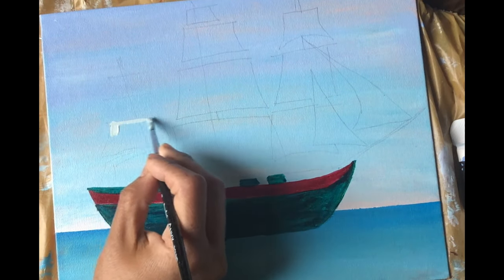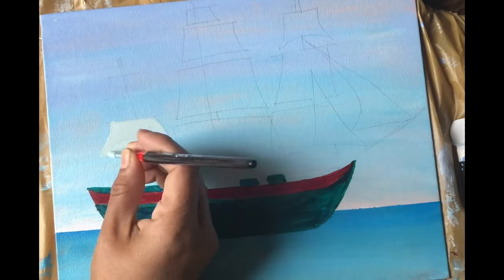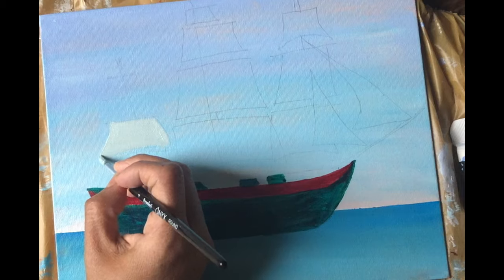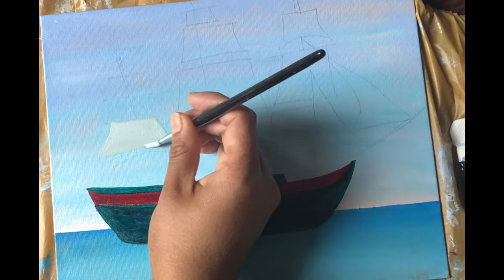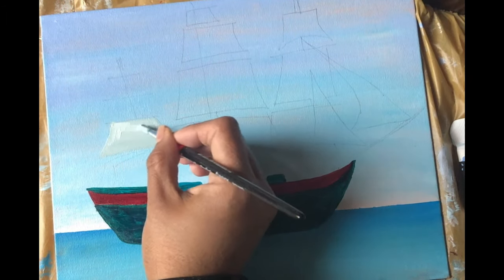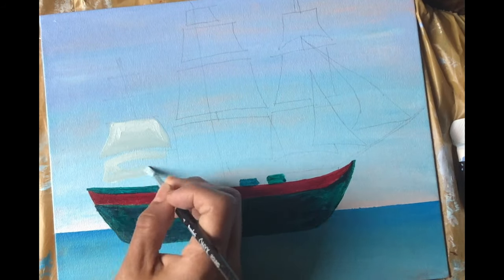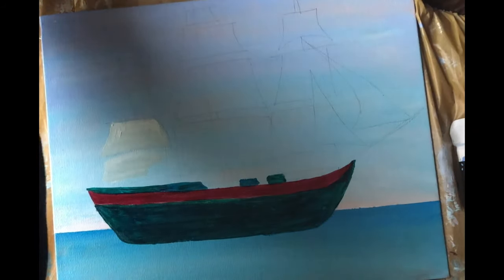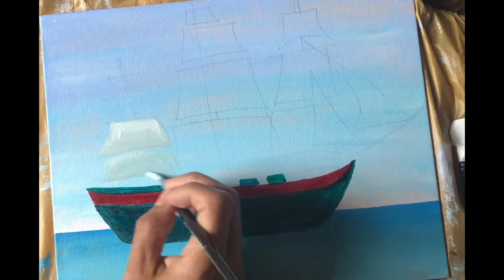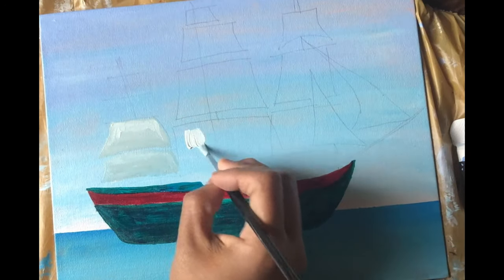Now we'll be painting the upper part of the ship. I have started by using a gray color — I have mixed telo blue, telo green, orange, and crimson with white to get this gray color. You can directly use white and black to get a gray color. Wherever light is reflecting, I will put direct titanium white. I'll also be putting purple along with the gray to depict the cloth texture and shadow. Remember, this is cloth and not hard wood or metal, so we have to keep it soft.